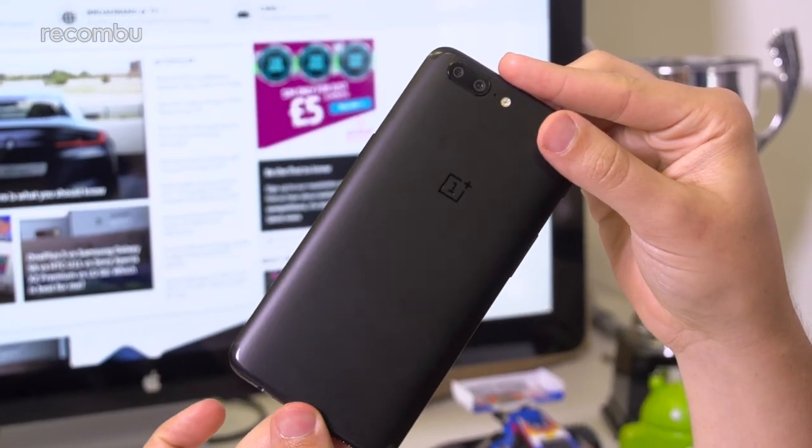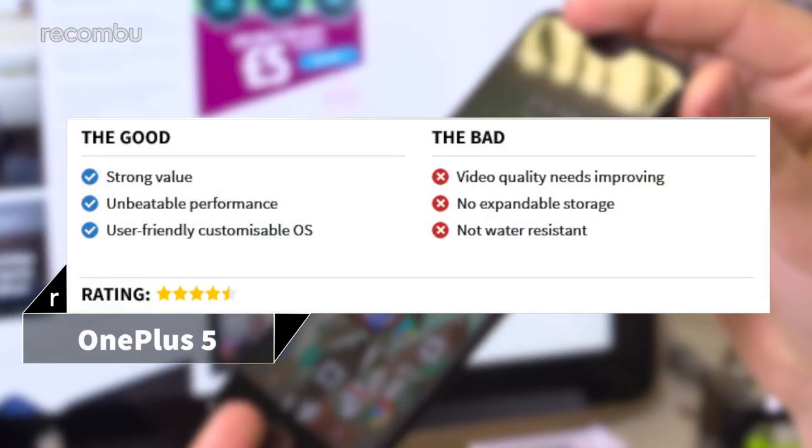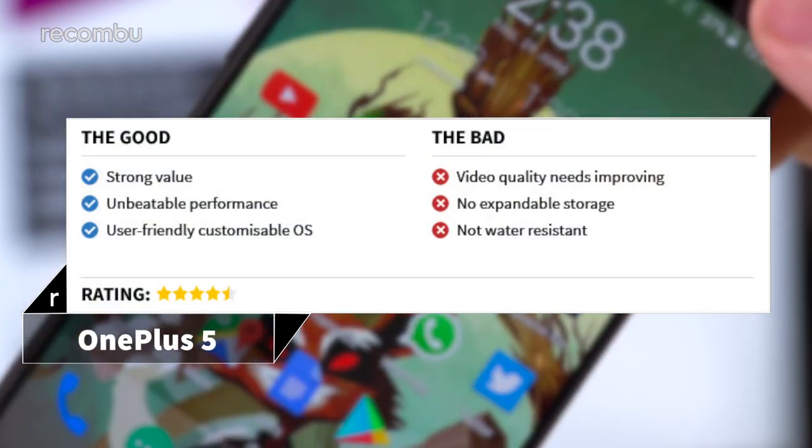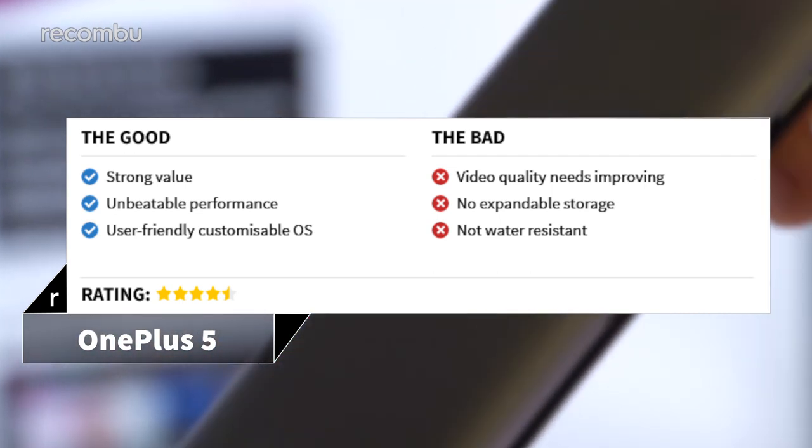While the OnePlus 5 isn't quite perfect, it does offer a competitive flagship experience for less cash than its rivals. Killer performance, slick software, dependable photo quality and plenty of extra smarts make for a great handset and impressive value for money. For a full OnePlus 5 review, check out Recombu.com slash mobile and don't forget to subscribe to the Recombu YouTube channel. Thanks for watching.